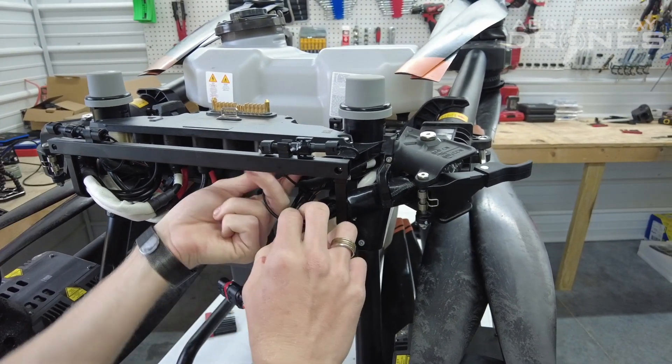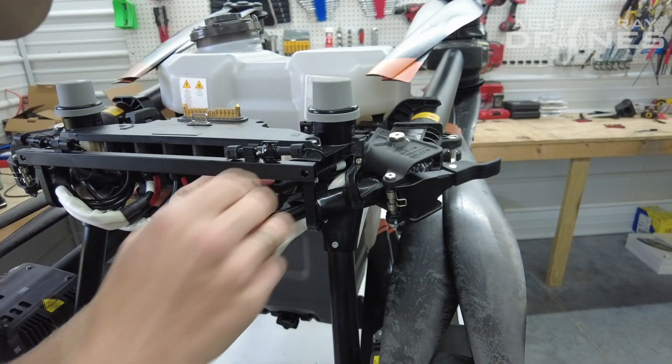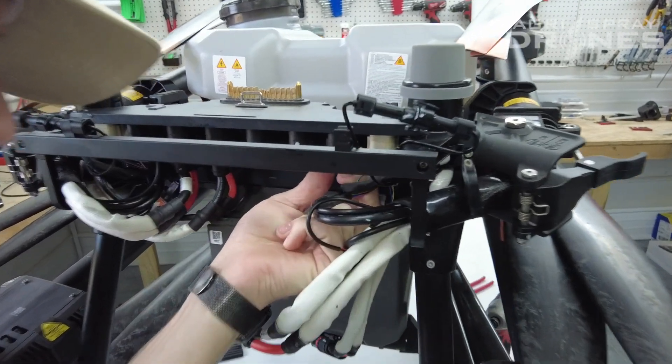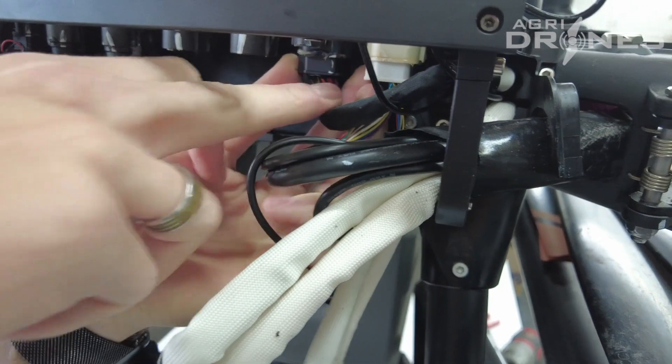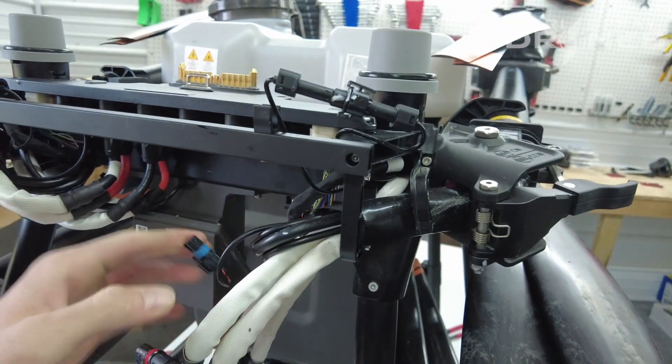Now you're going to want to disconnect your other two connectors that you have — there's another one, and there's the other one.